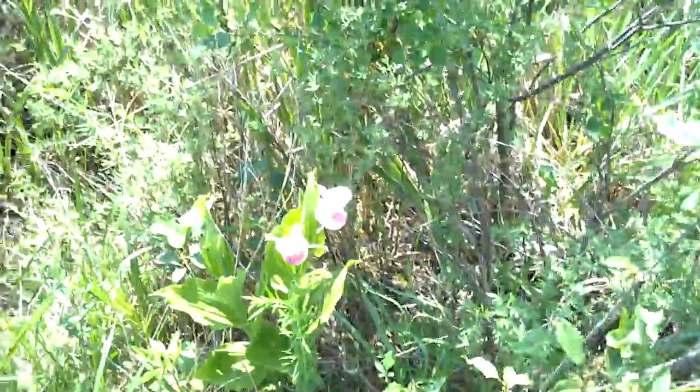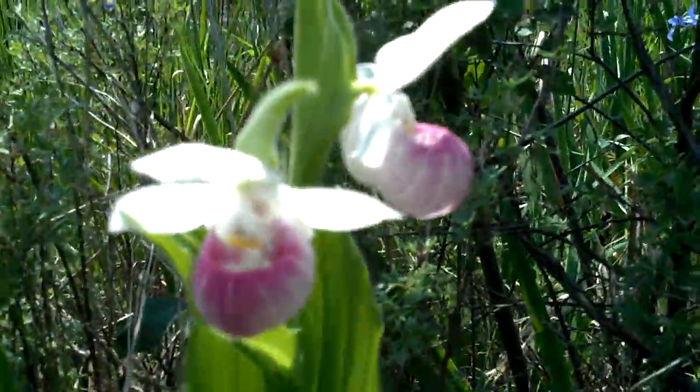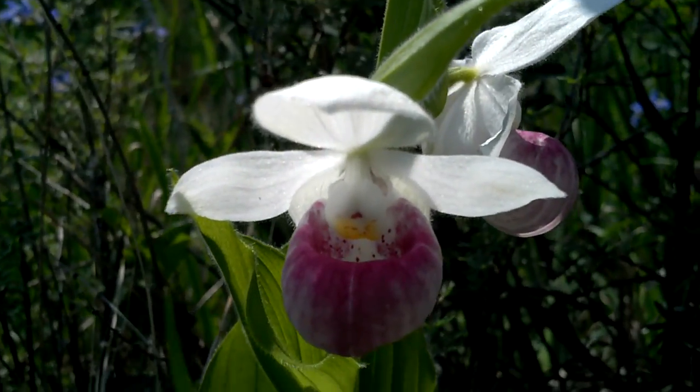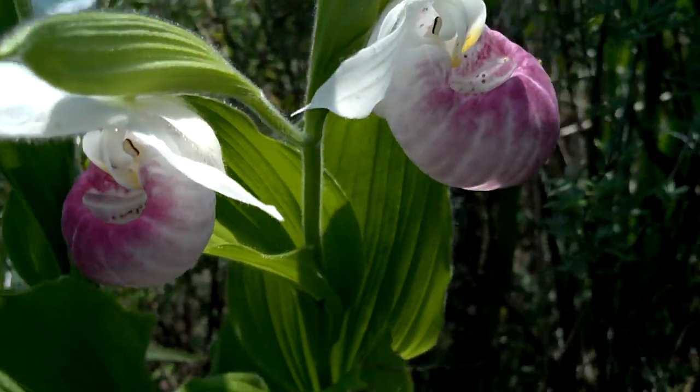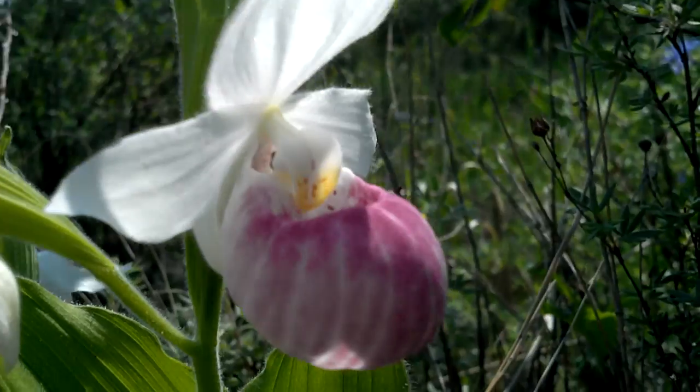I took a bunch of pictures of this — these flowers here — but I decided to do some video. They're like, I don't know, they're like lady slippers or something.